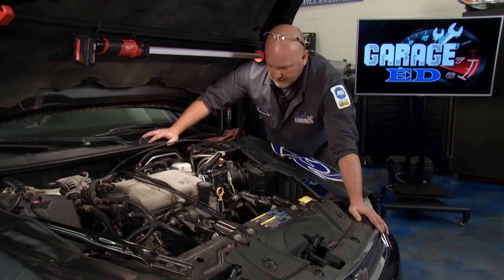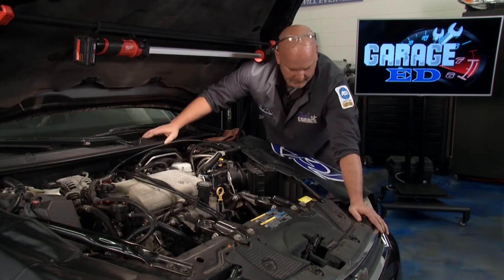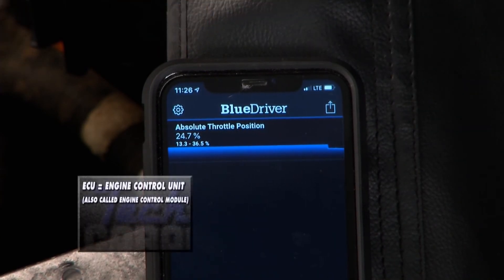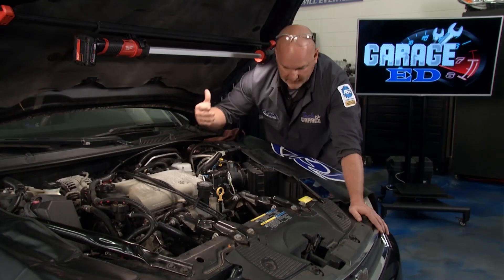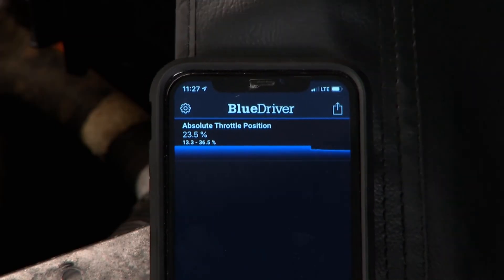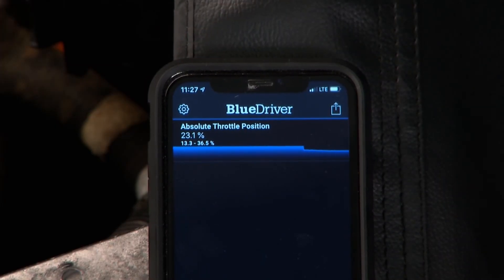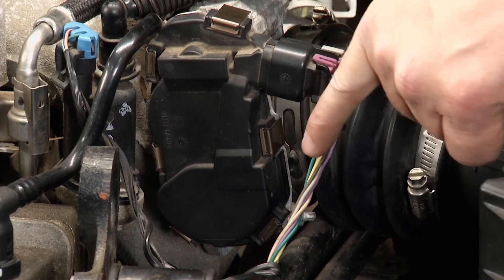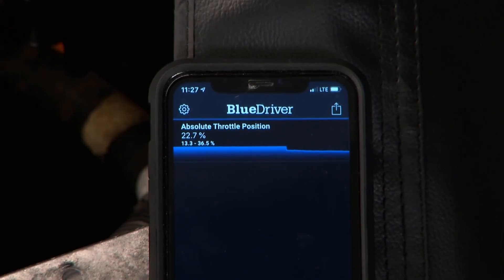We're going to start the vehicle up — go ahead and fire it up. You can see as we start the vehicle we go from 34% open. The ECU is absolutely dedicated to optimizing fuel economy, and as you listen the idle spools down — there it is on the gauge, we're down to 23%. That's about a 20% swing on the position of that plate with the drive motor, finding the optimal position.